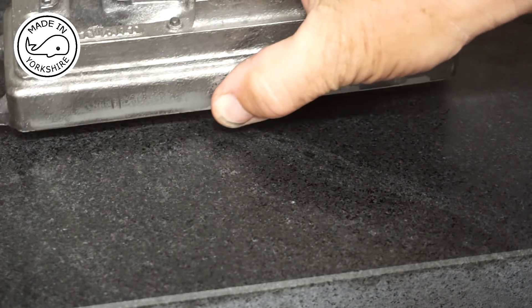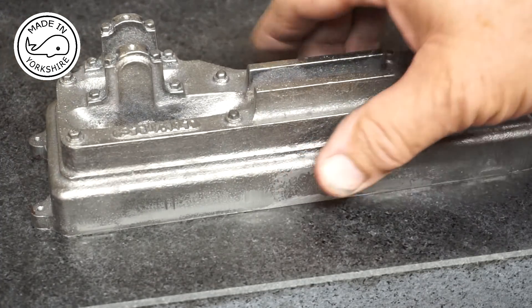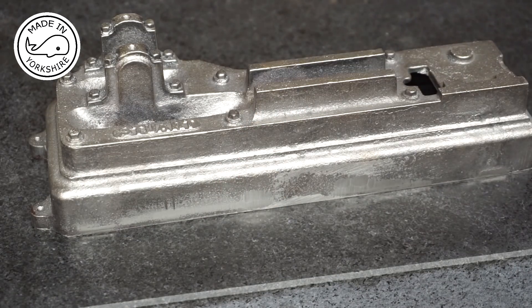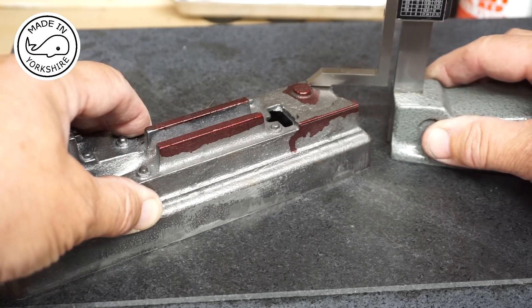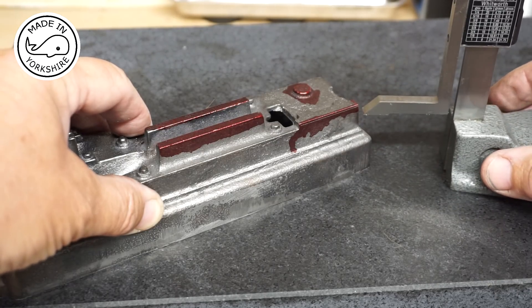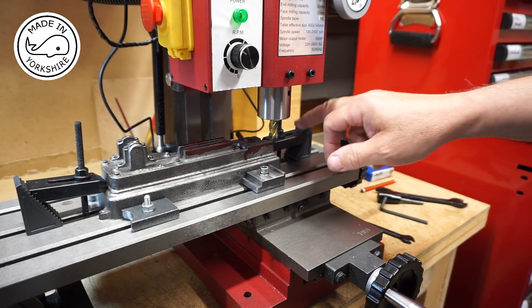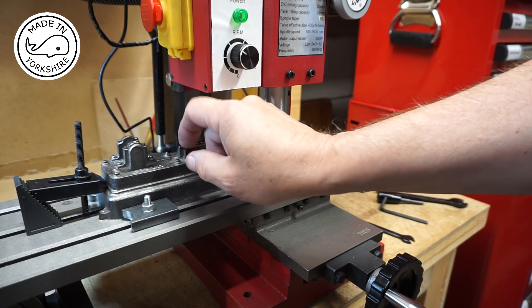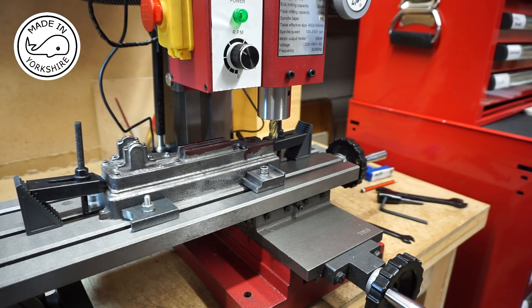Clean all the faces, clean all the edges - perfect, really flat, happy with that. So I'm just marking up the cylinder supports, one and a half inches from the base, and I'll add another 21/64ths and then mark up these guides. The sole plate is firmly clamped down at each end, with clamps at the side to stop any movement. We'll take 10 thou off at a time and then finish with a 5 thou cut.